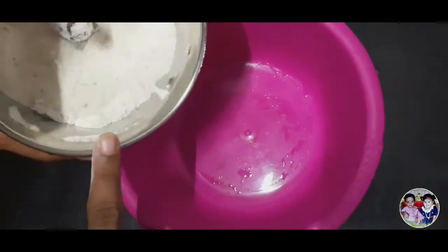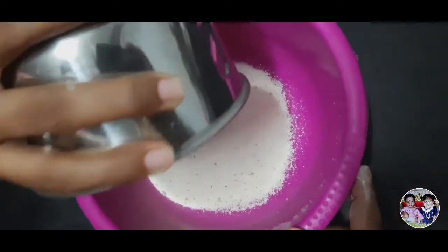In a bowl, we will add the raw and syrup.